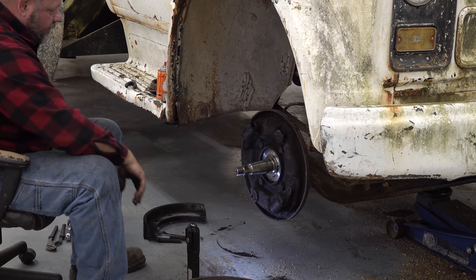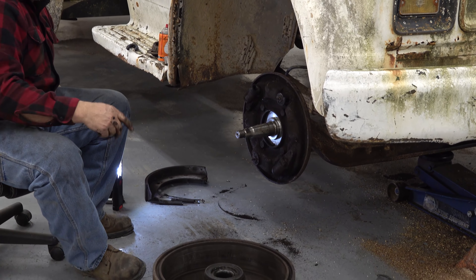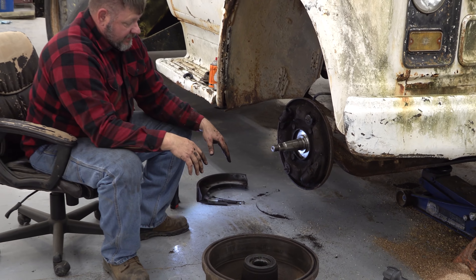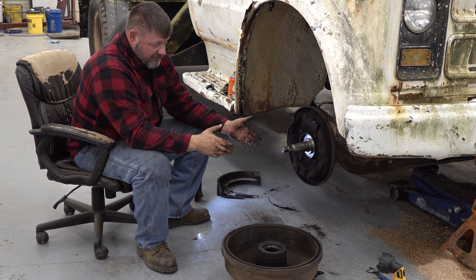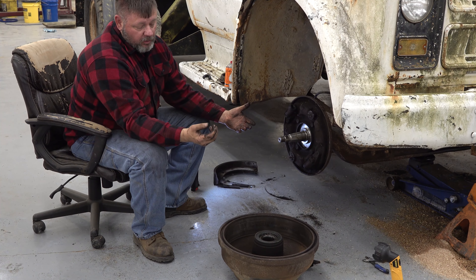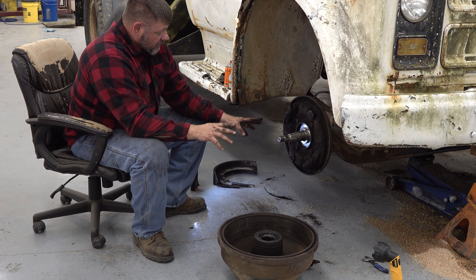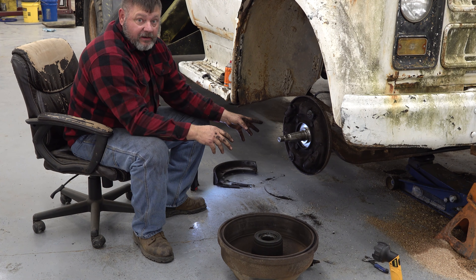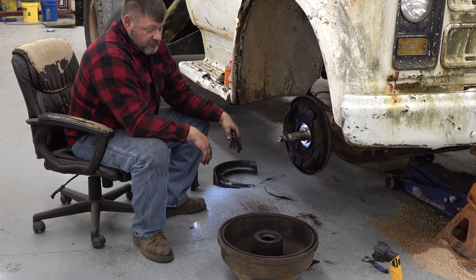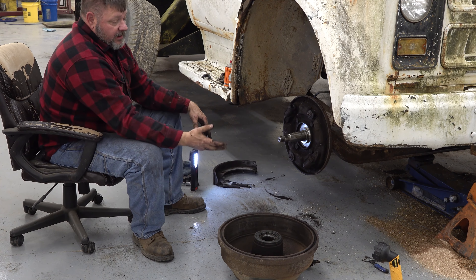The brakes look really good — I've got no problems with the brakes. Now these old brakes — something to keep in mind — they're made out of asbestos and you don't want to go crazy blowing this stuff around. This has got a lot of oil in it so it's falling straight down. Don't get an air hose out here and go crazy with this because these old brakes have asbestos in them. Use liquids to rinse it down and not get this in the air.